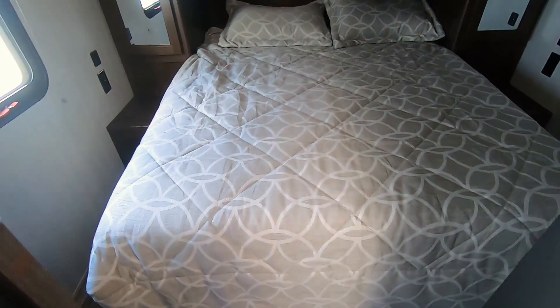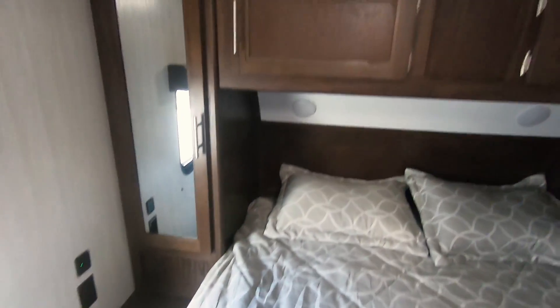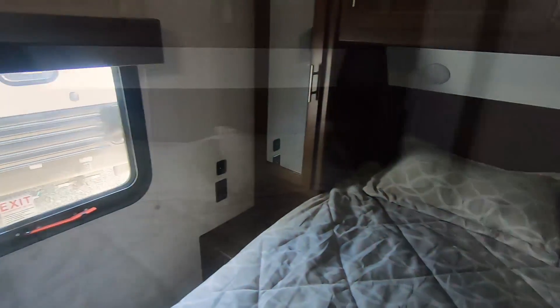In the master you've got a queen-size mattress with mirrored hanging closets and overhead storage enveloping the entire bed area. There's an emergency exit window on one side and an extra entry door on the other.